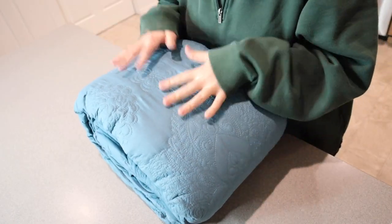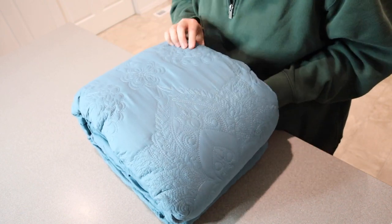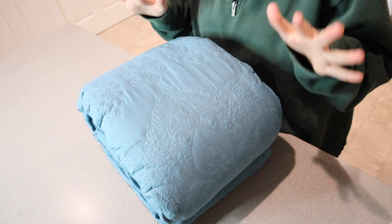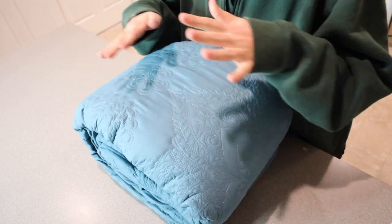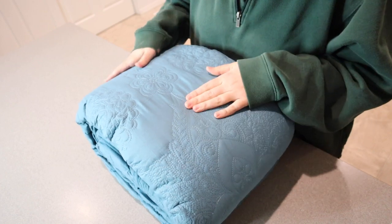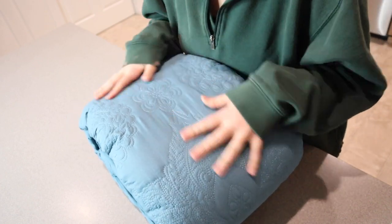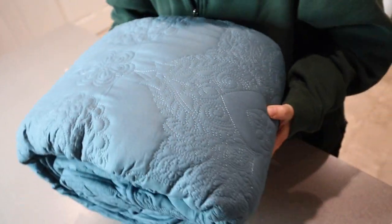I just took this out of the vacuum sealed packaging. With anything that's vacuum sealed, you do want to keep in mind just to give it a little bit of time to fully come into its shape. But I just want to say this is so pretty. I love the print on here — it's kind of a mix between floral and paisley almost. I know you'll see this a lot better when it's actually laid out on the bed, but you can see the real stitching on here. It's just really pretty.